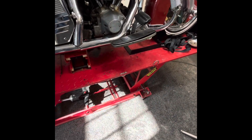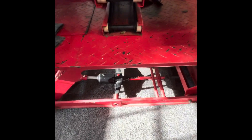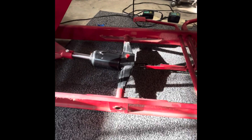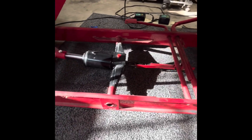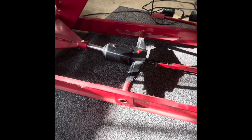What's up guys, Chris, Mid-America Motorcycle. Today we're going to be converting this Harbor Freight lift table over to an air over hydraulic table.